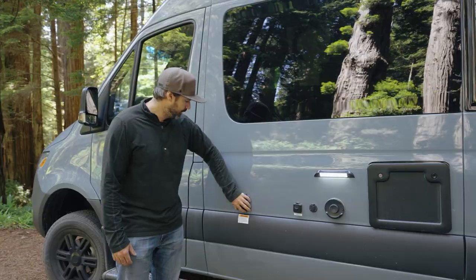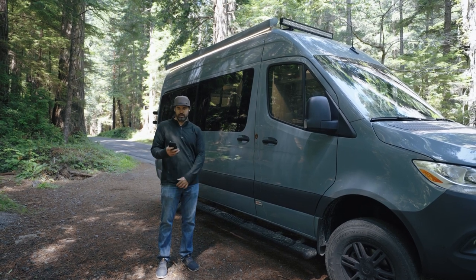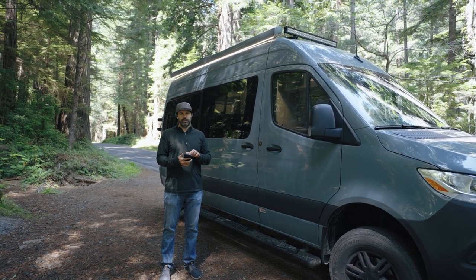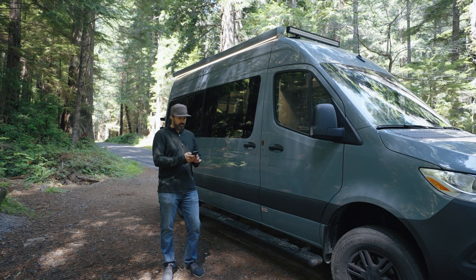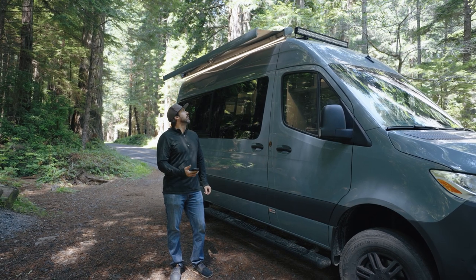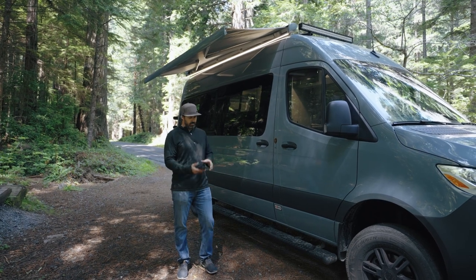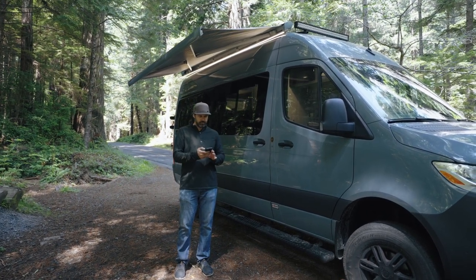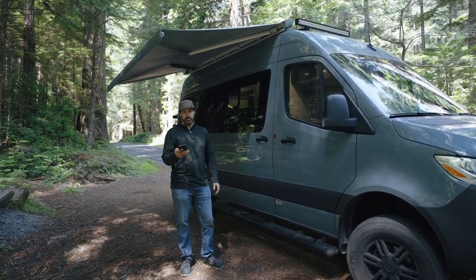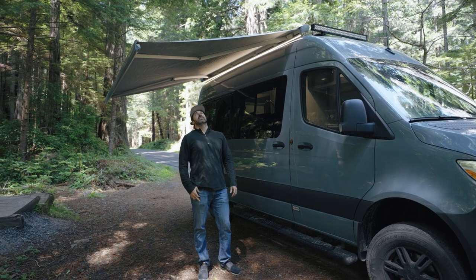The Thor Tranquility is equipped with a big awning with an LED light. Everything — including lighting and awning functionality — can be controlled from a phone app via the BMP Pro panel. You just tap 'extend' from your phone, hold it down, and let go — it extends all the way by itself. You can also control the awning light from the app: turn it on, turn it off. Pretty cool.